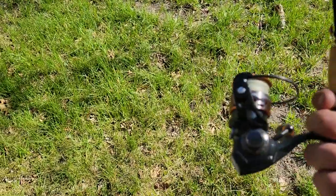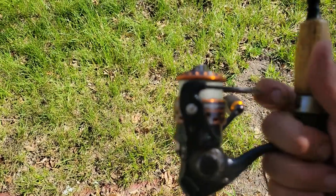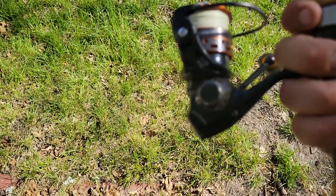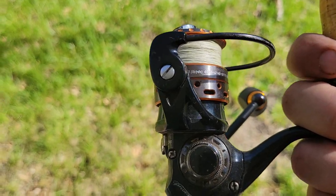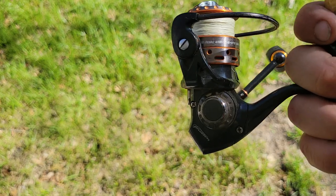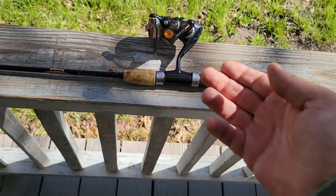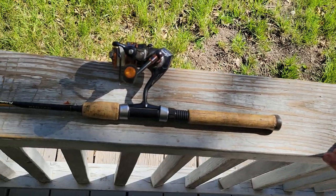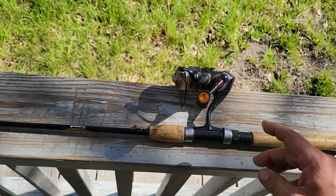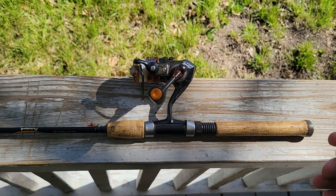I really like this reel. I'm not going to say it's Pfluger's best spinning reel that I've had. This is a $150 reel — if you want a Supreme, consider getting the silver Supreme, just the original Supreme. The original Supreme is almost all of this except it doesn't have the carbon fiber, so it's a little bit heavier. But it's worth every cent for a hundred dollar reel. This one — I can't complain, it's worth the money, even with that small clicking sound.